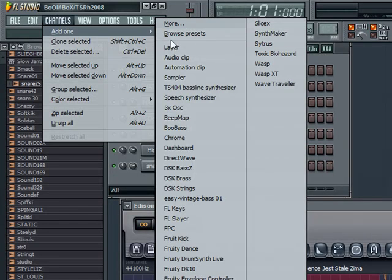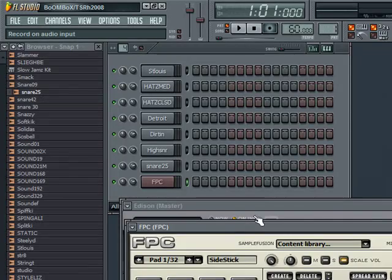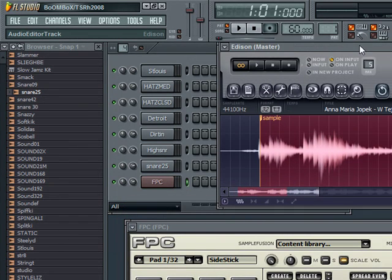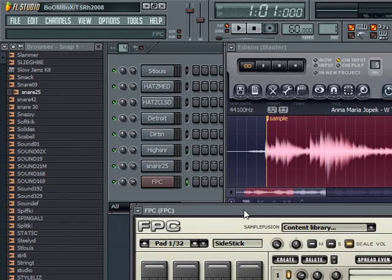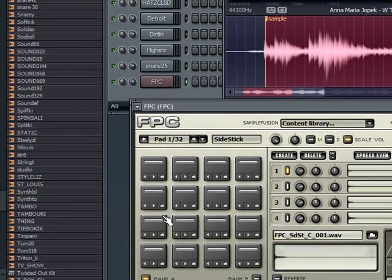If you go here to Channels, add one, click the FPC. We're going to use this to make it like a virtual MPC over here. I'm using my Akai MPK 49, so I'm only going to be able to use the first three pads and up — just the way I have my controller set up, because it doesn't have all 16 or whatever.